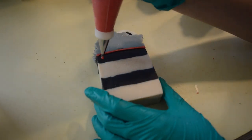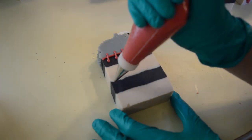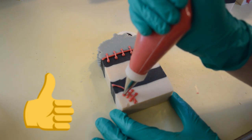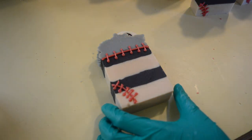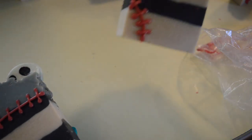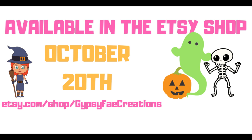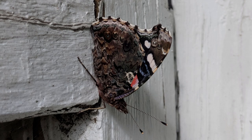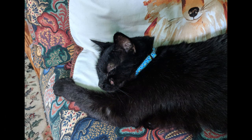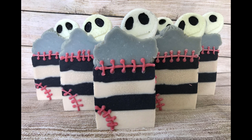If you guys are interested in purchasing this soap, it will be available on October 20th — that is when most of the Halloween soaps you see are going to be released. If you enjoyed this video please give it a thumbs up. If you're new to the channel, don't forget to subscribe. If you have any questions or comments, feel free to leave them in the comment section down below. Stay tuned after the video for a fun shot of what this looks like in the dark — it will glow in the dark. And until next time, guys, smell you later. Bye!